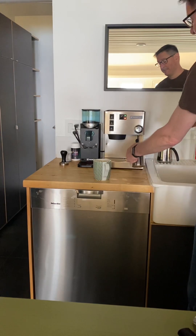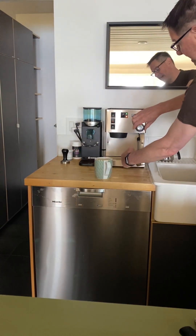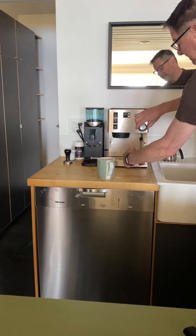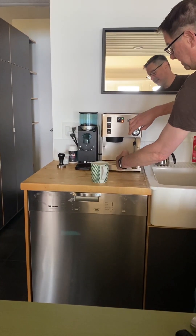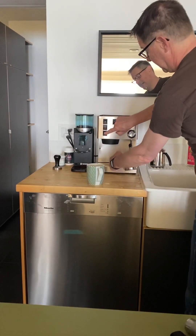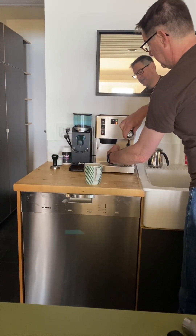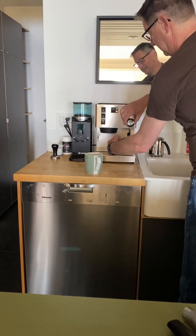If you want hot water, it's this button here. Turn that on and then open this valve, and you get hot water.